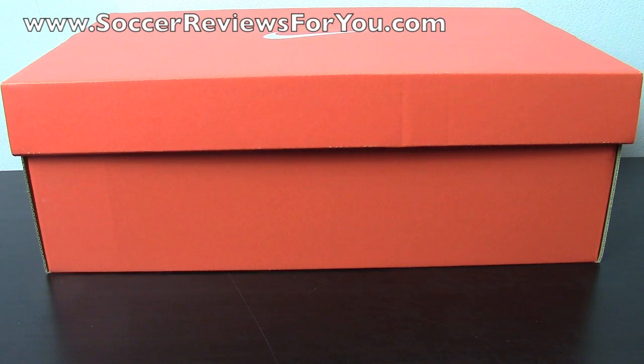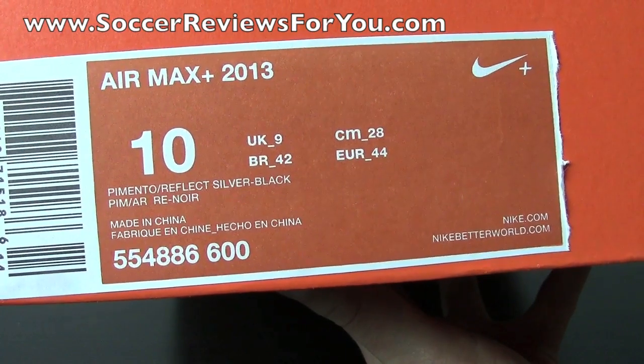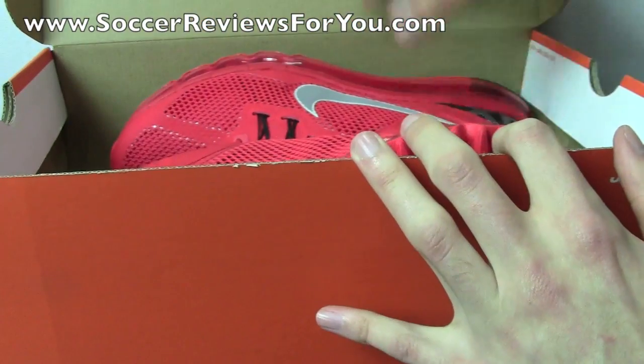Hey guys, Josh from SoccerReviews4U.com, bringing you my review plus on-feet video of the brand new Nike Air Max Plus 2013. I'll give you guys a quick look at the box here. The pair I have is a size 10 US, and the colorway is Pimento, Reflective Silver, and Black, with a retail price of $180 US.